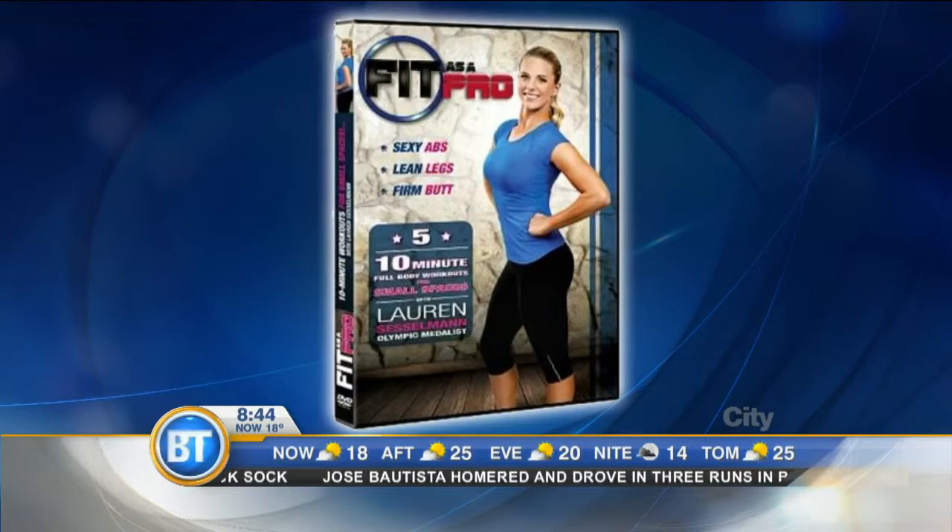In her two new videos — Fit as a Fiddle and Fit as a Pro — Lauren Sesselman shares the routines that help her play and look her best on the field and off.